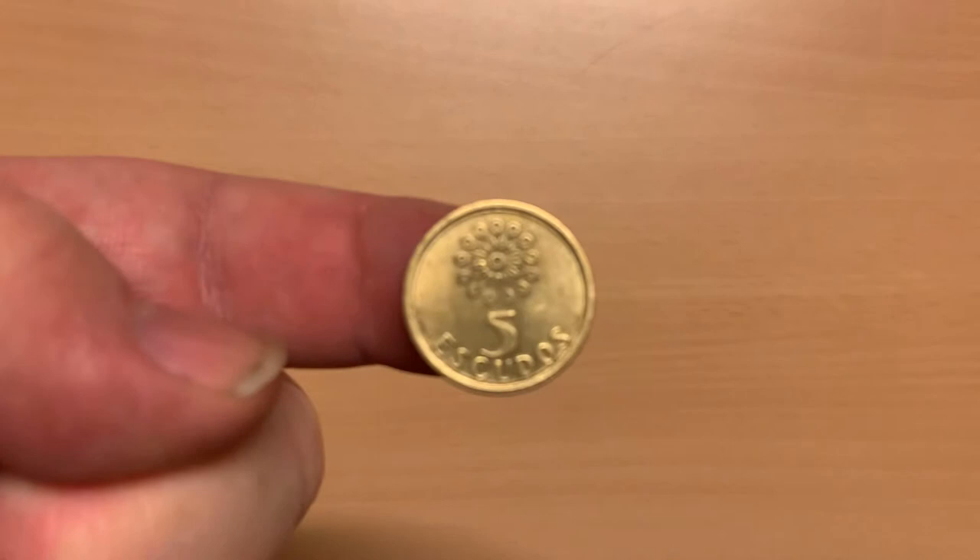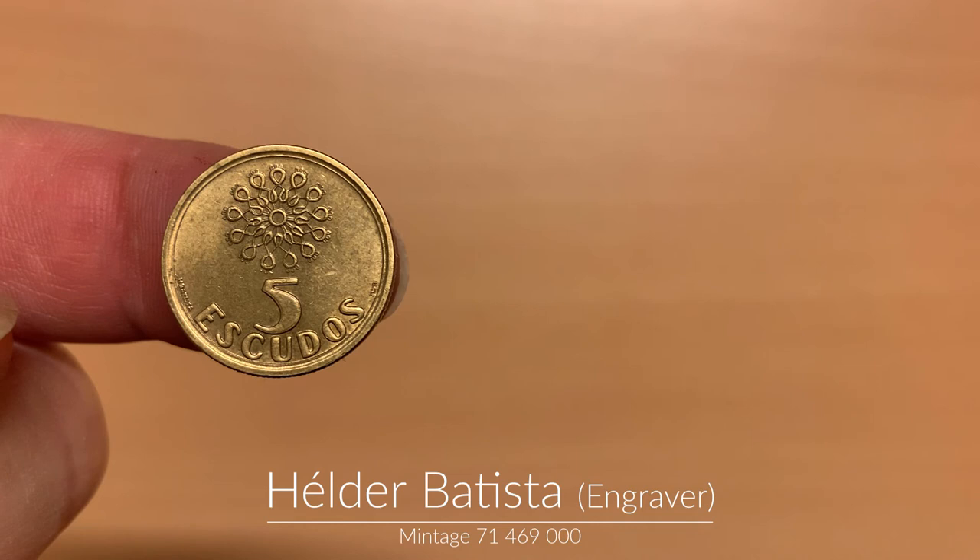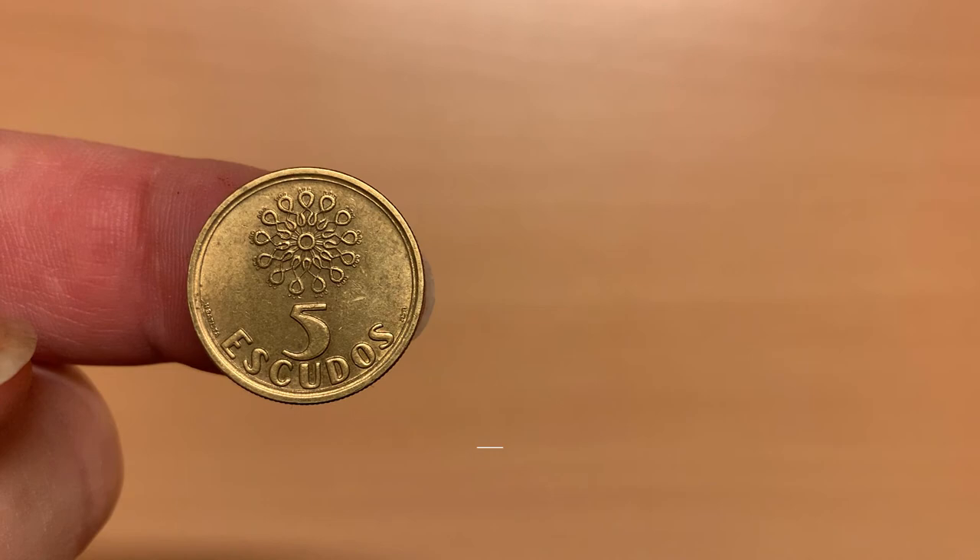This second 5 escudos is again from the final series and made of nickel brass. The reverse has the denomination and another variant of the stained glass window design. The designer's signature is on the left and the Lisbon mint mark on the right. The obverse features the slightly more complex coat of arms, with the country name around the bottom part of the coin, and the year of mintage, 1998, in the top left.